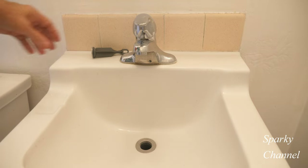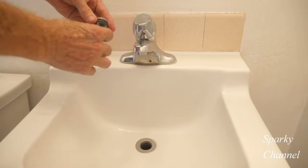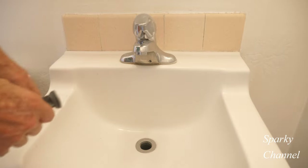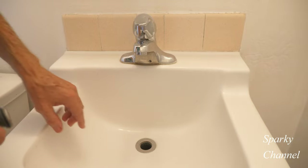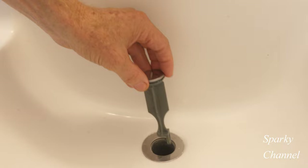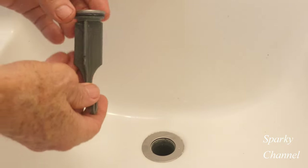Hi, this is Bill for Sparky Channel, and today I'd like to show you how to install a pop-up stopper. This right here is a pop-up stopper, and this is a bathroom sink. The pop-up stopper goes in here, and I'm going to show you how to properly connect it.